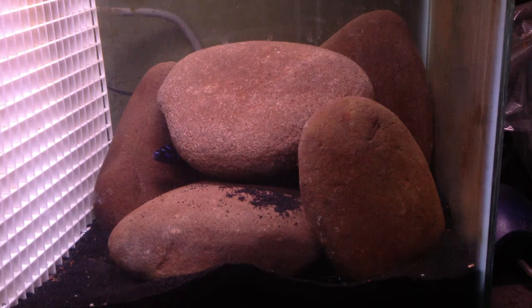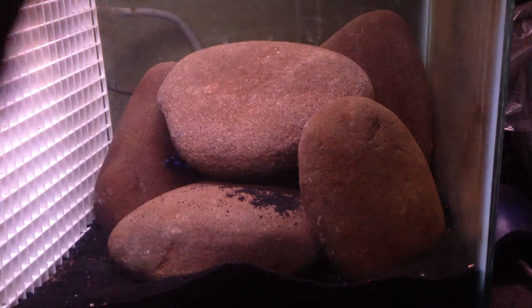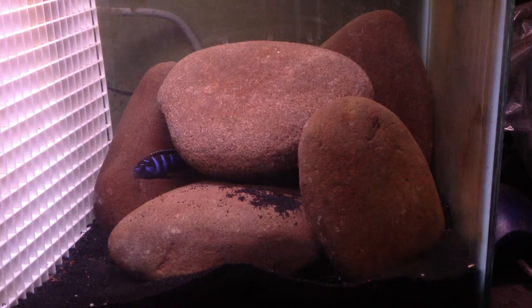Before I knew it I was getting all these different cichlids and I was just addicted. Unfortunately I ended up getting out of the hobby for a little bit because of school and college — I got lazy, wasn't really keeping up with my fish. These are my last two remaining fish from my original batch.